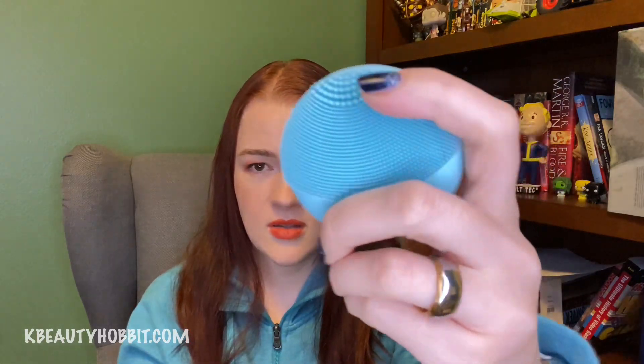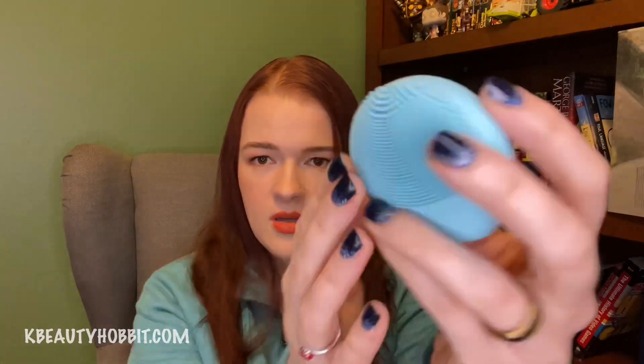It makes a really soft hum and it vibrates very pleasantly, and through the app on your phone it will customize a cleansing routine for you. I don't think you have to get this specific brand to get the benefits of vibrating silicone cleansers, but just pick something up if you're curious and see how it works for you.